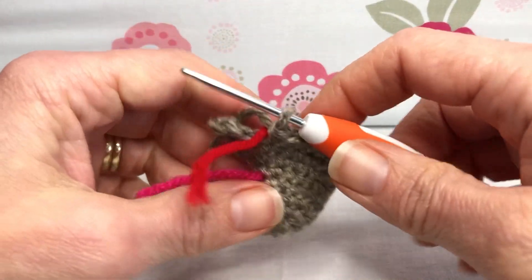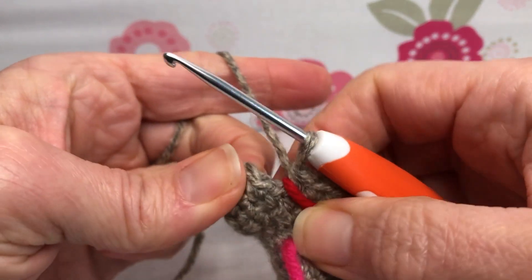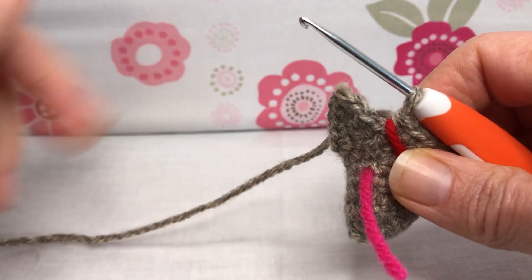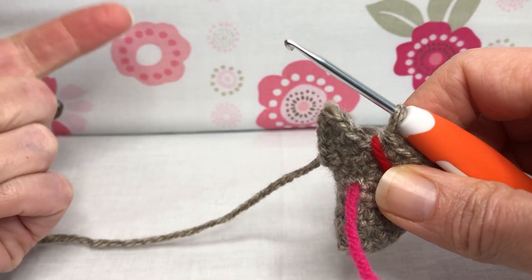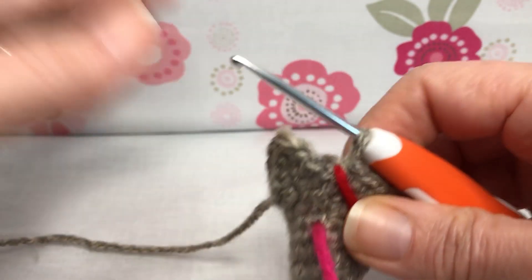Hello crochet friends and welcome back. We're working on our chicken. Today we are on round nine and this is a little bit of bulk work. We have rounds 9, 10 and 11 and we just need to single crochet each stitch around.